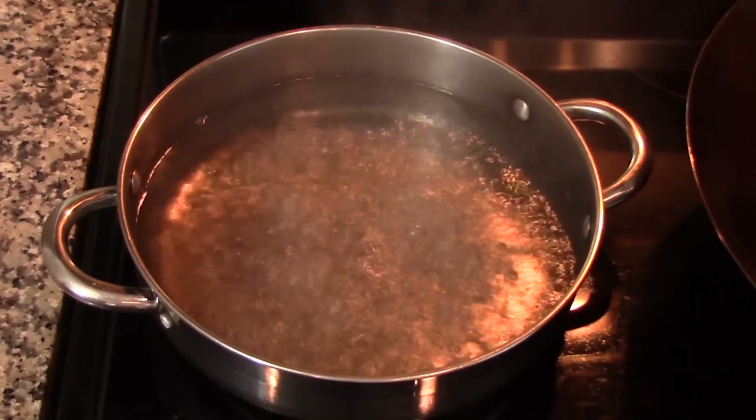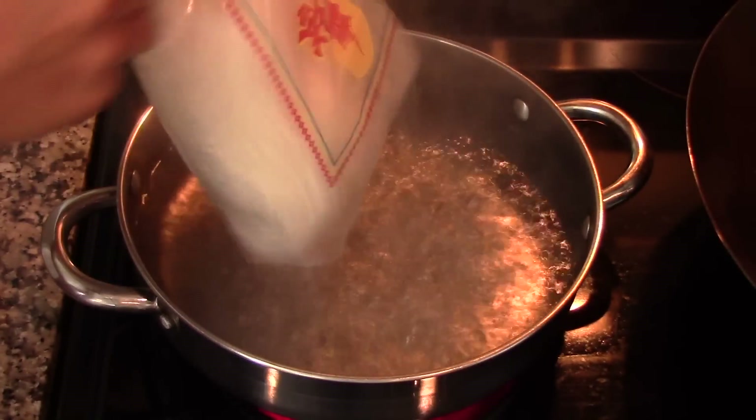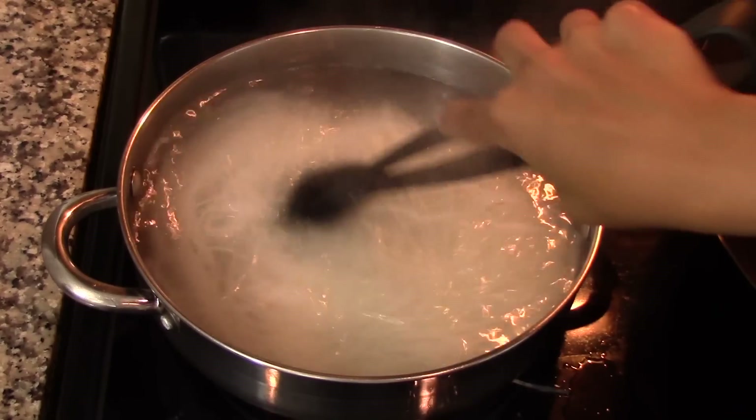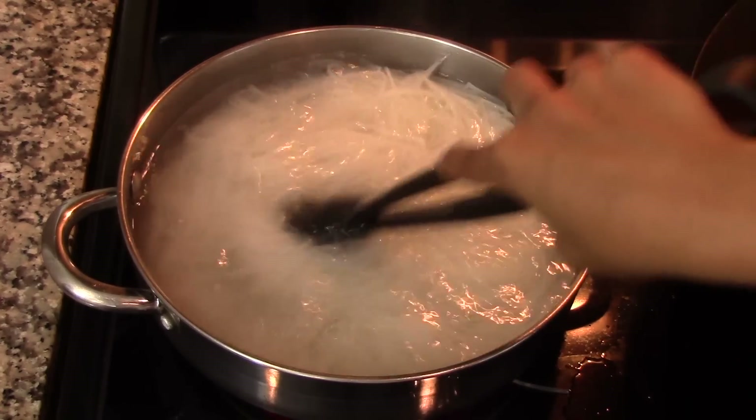Cook the noodles according to the instructions on the package. I'm using fresh noodles, so I'll just cook them in boiling water for about 30 seconds to a minute. Make sure you don't overcook them — if you do, they will be really sticky and unpleasant.